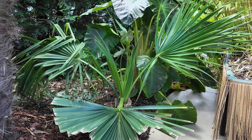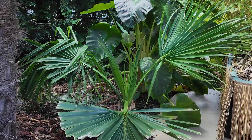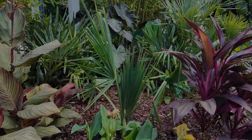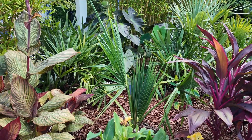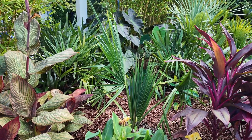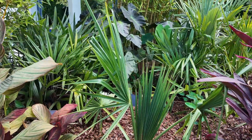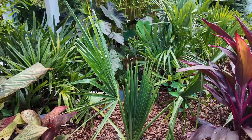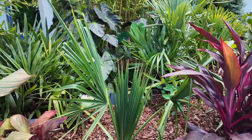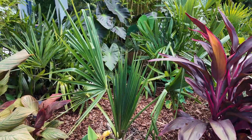Here's the last palm in our list — another Sabal Birmingham. This one has been killed back for a couple of years now, so it's not doing as well either. But it was totally unprotected and is coming back. We'll show you some before and after pictures.